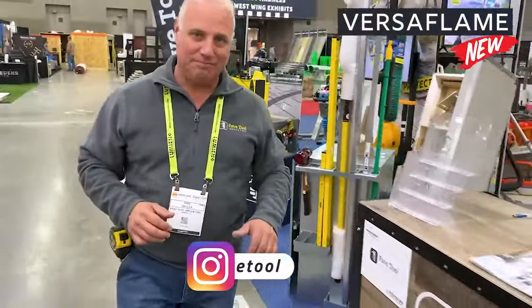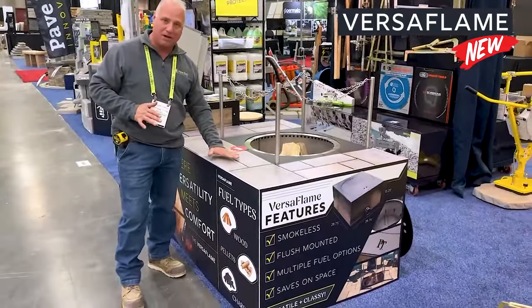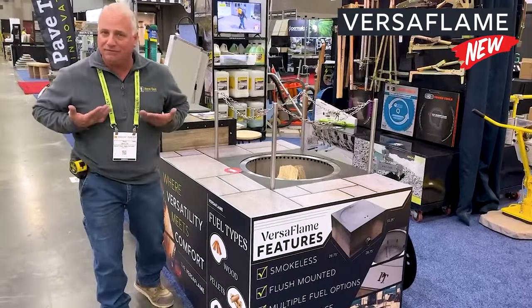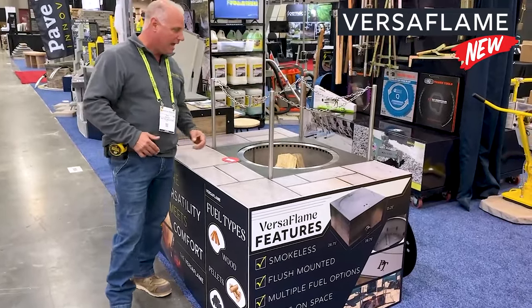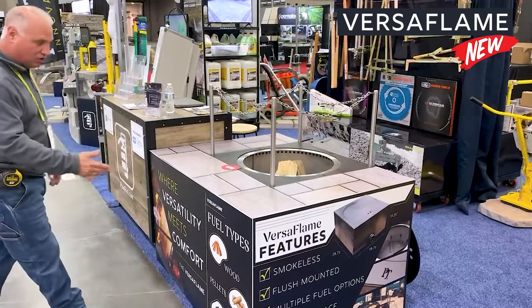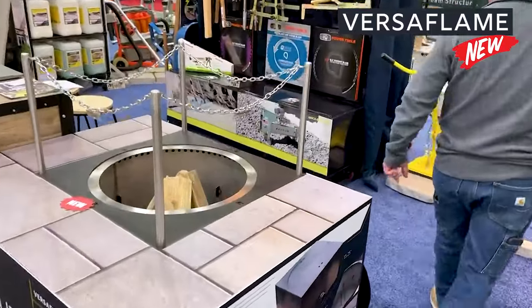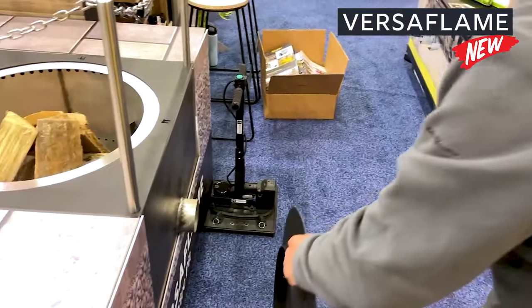Moving on next to our Versaflame — this is a flush mount fire pit. With a standard fire pit you only get heat from your waist up, but with this you're getting all the features of the heat from your feet up. There's a little safety chain system you can add onto it; these just pull out and store down within it. There are a couple of different fuel options: you can do wood, pellets, or charcoal. It's a space saver, which makes it really cool for even tight, congested areas. A flush mount cover locks right on and your space can be utilized for anything.